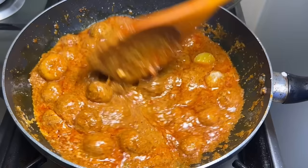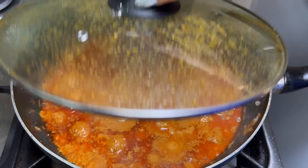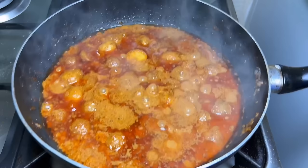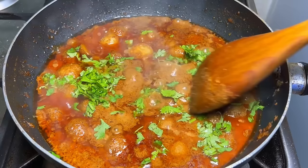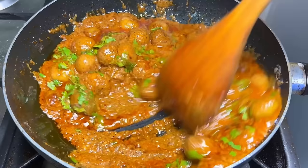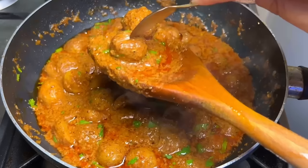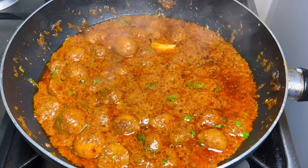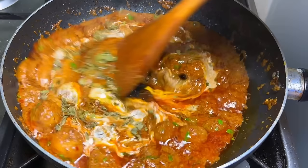When the potatoes are properly cooked, add 2-3 tablespoons of cooking cream and mix well. Cover and cook for another 2-3 minutes. Finally, add some kasuri methi and chopped fresh coriander (hara dhaniya). The dish is now ready — the potatoes are beautifully soft and the gravy has a wonderful color.